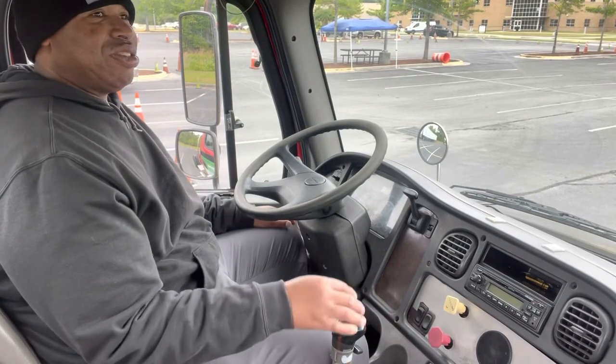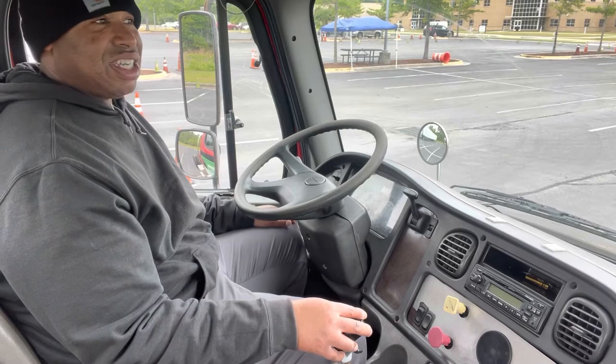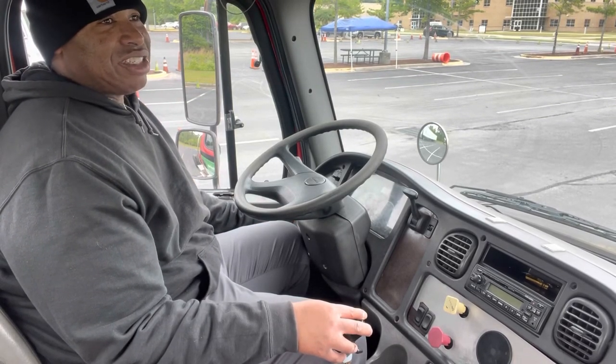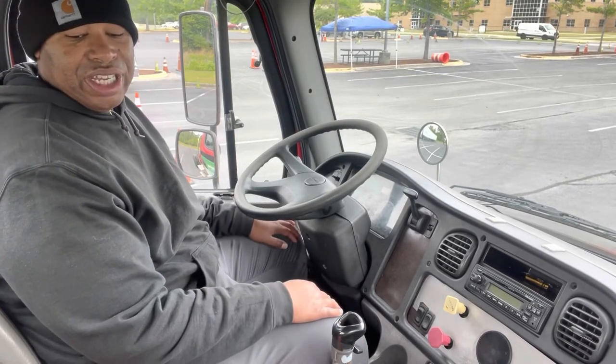All you want to do is make sure you're in first gear and cut the truck off. The transmission will hold you in first gear so you don't need the brakes. Then make sure you turn that key all the way back to auxiliary power so you can get your alarm.